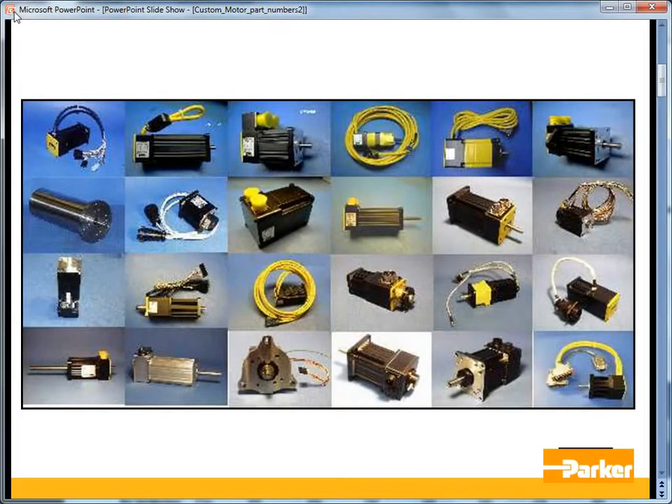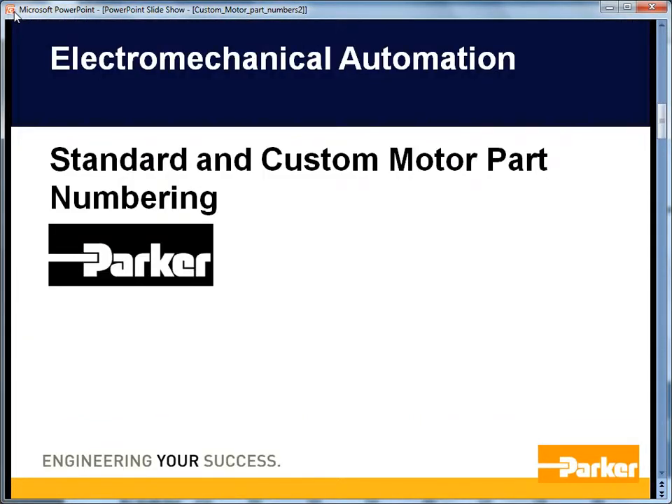Here are some examples of custom motors. Custom rotary servomotor part numbers come in different formats depending on the age and the standard motor they are based upon. Let's take a look at both the standard and the custom motor part numbering.